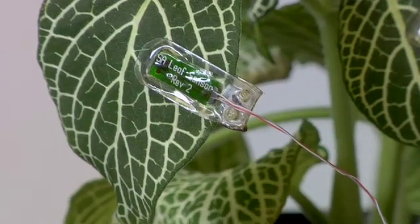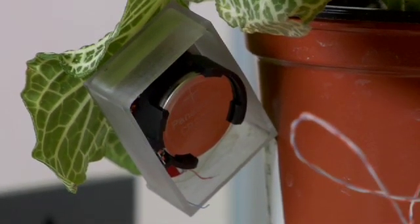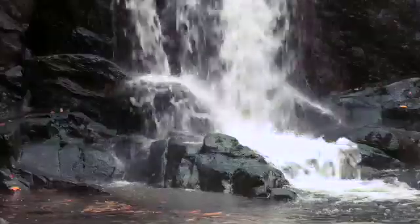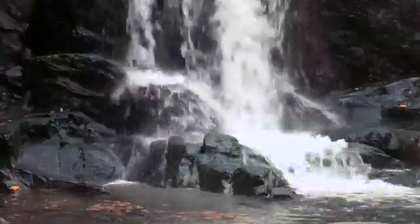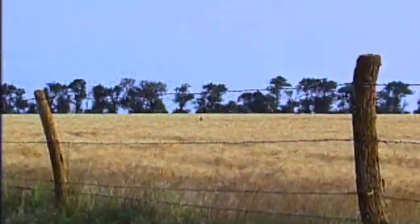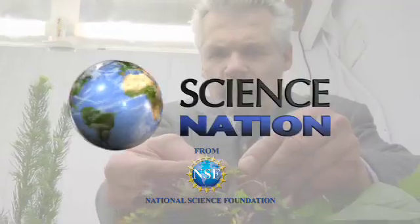Wired sensors work on any crop or houseplant, and engineering students from the University of Colorado are now testing a wireless version. The end user can just plug into the computer, get a wireless signal sent directly to it, and get instant feedback on what needs to be done. With almost 70 percent of the planet's fresh water going to agriculture, we could help conserve an increasingly precious resource by irrigating only when crops really need it. For Science Nation, I'm Miles O'Brien.